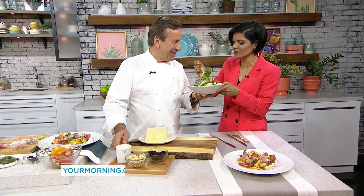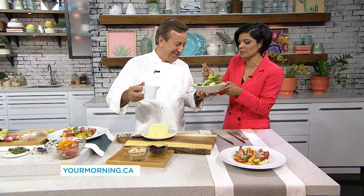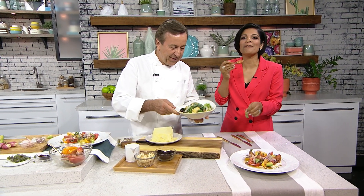Chef, so great to have you here. I feel a little rude, but I'm going to take a big mouthful. It's so good. Thanks for watching — if you like this, be sure to subscribe, and you can check out more Your Morning videos right here.